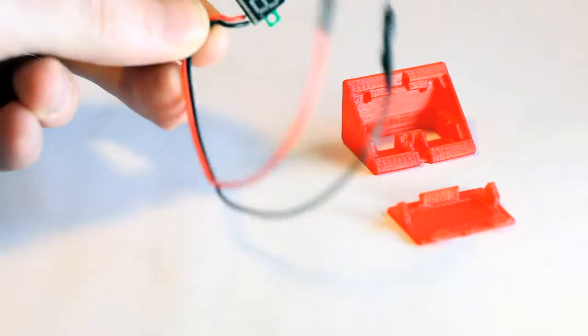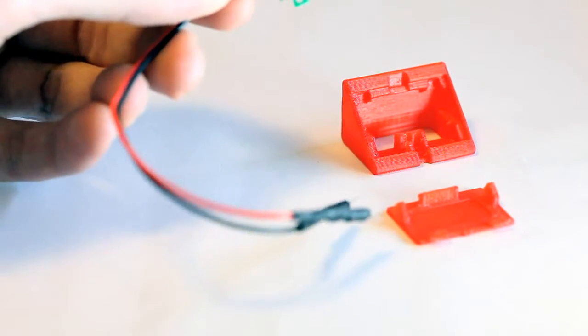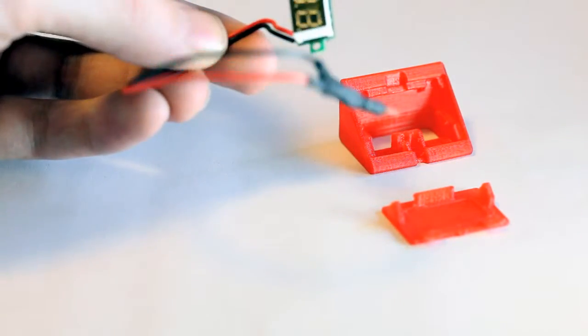It uses a really cheap voltage meter circuit, basically a display on top of a circuit board. It's very very tiny and works from 2.6 to 30 volts.